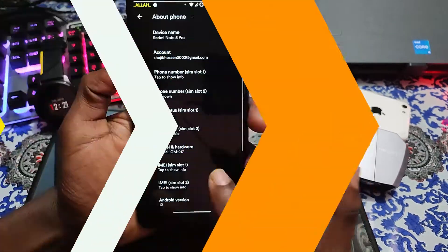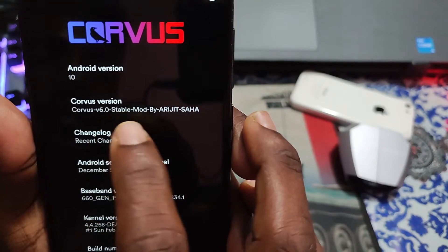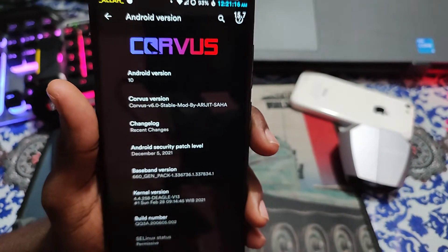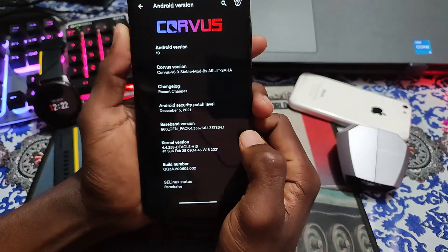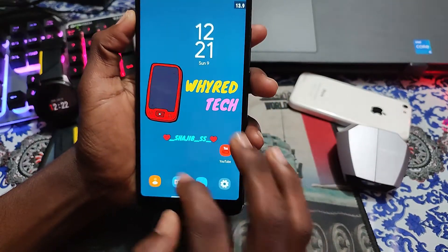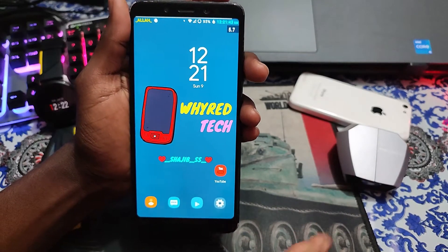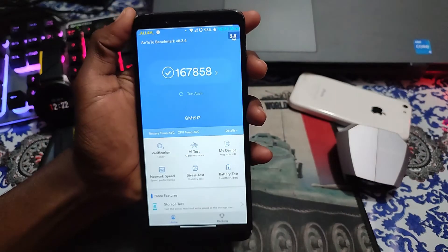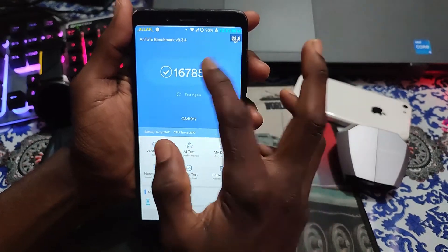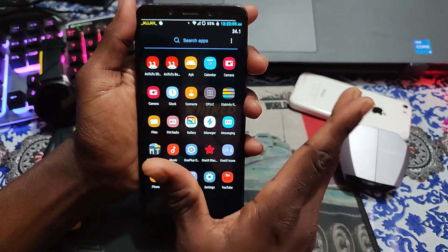Now let's see the About Phone. You can see Corvus OS Android version 10 - Corvus version 6.0 in stable mode with battery profile. The kernel version is 4.4.158 dated back in 2013 - it's the best kernel I've seen for this device. Let's check the Antutu benchmark score. Wow, it's great - you can see 167,858! That's quite a good score. And now let's see if the ROM is overclocked or not.